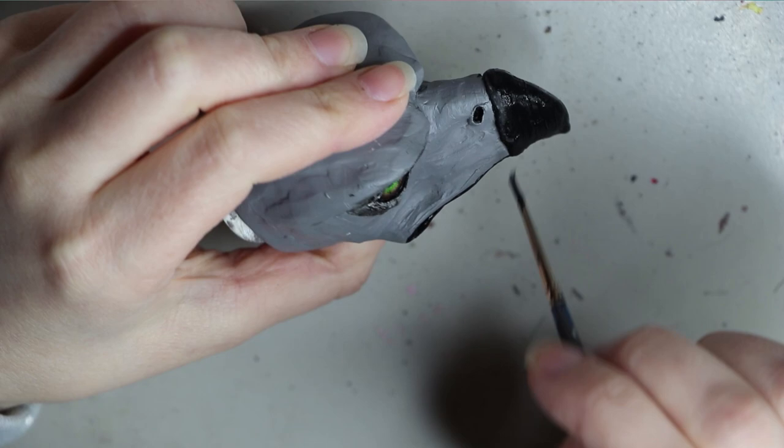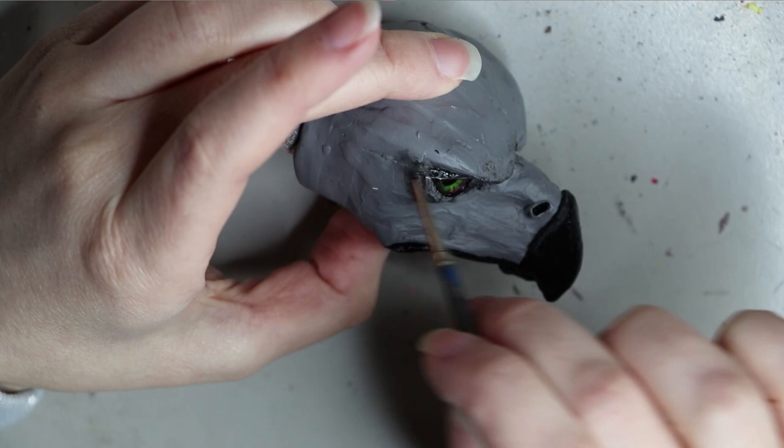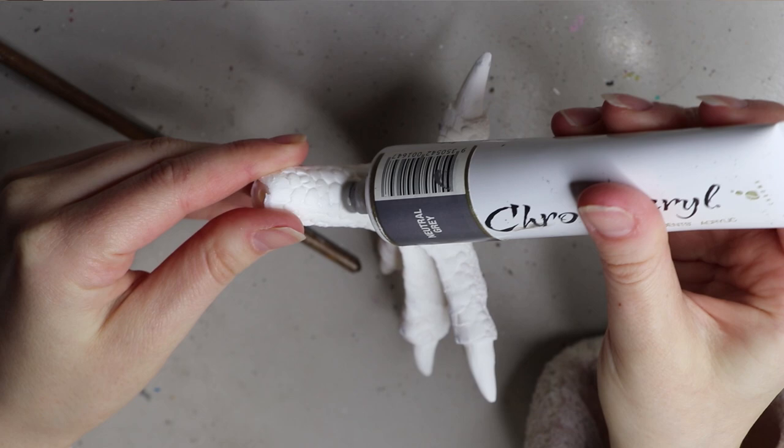Pretty much the same deal with the claws. This is another resin piece that I've sculpted and cast in resin, and I'm going in and filling the skin area in with that gray Chroma Acryl paint.